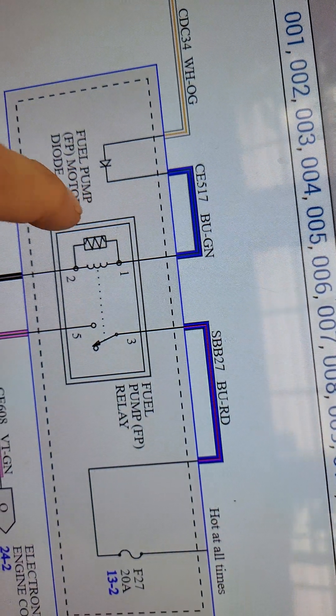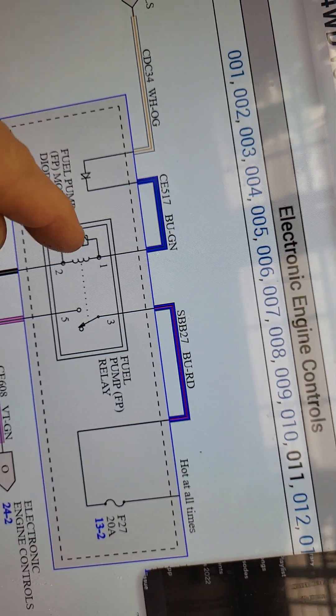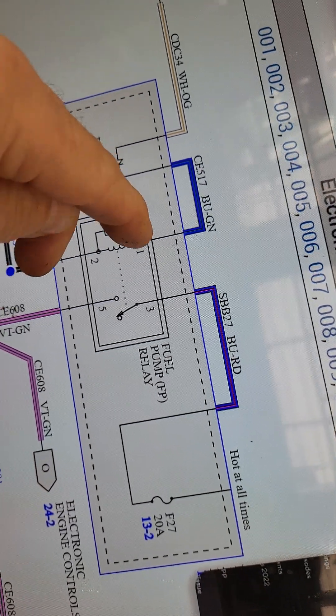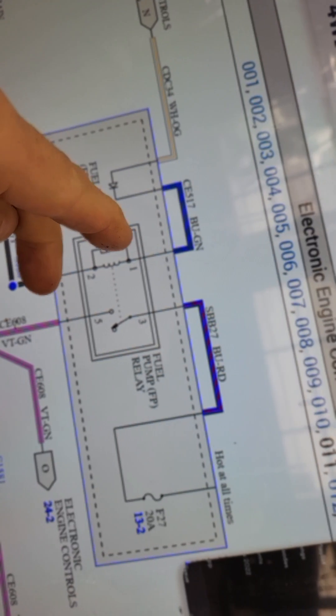There was some type of short somewhere along the line in the system. Was it the fuel pump? Was it the fuel pump driver module? We don't know — we just replaced all that. He kept putting fuses in the fuel pump circuit and did it so many times that it started melting inside of the fuse box.